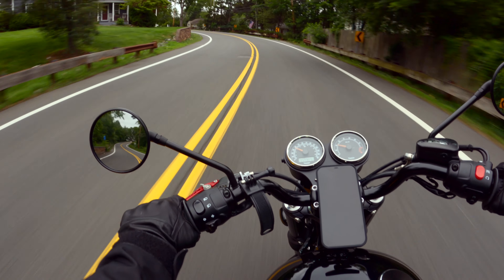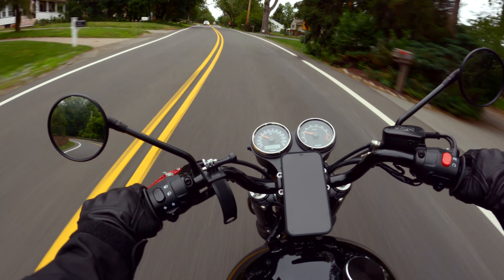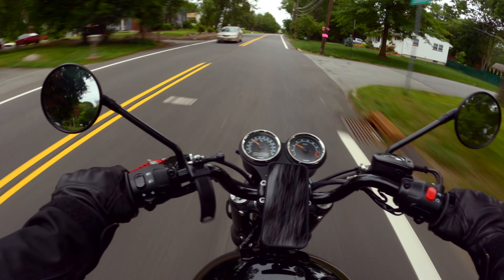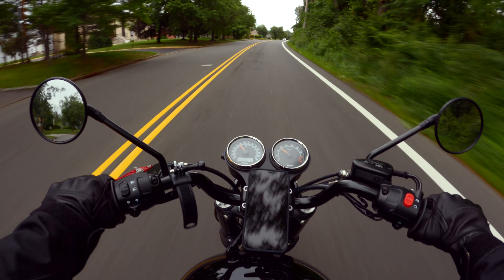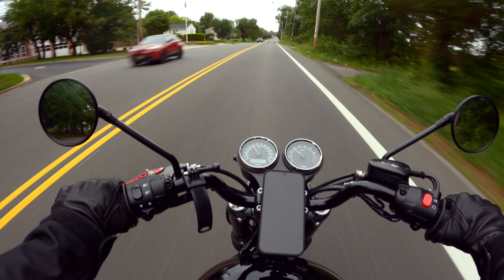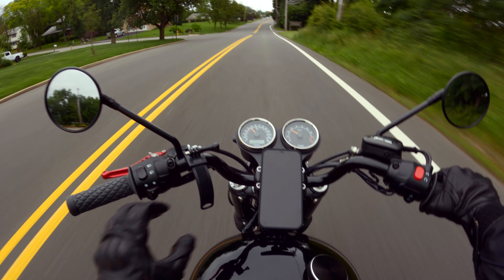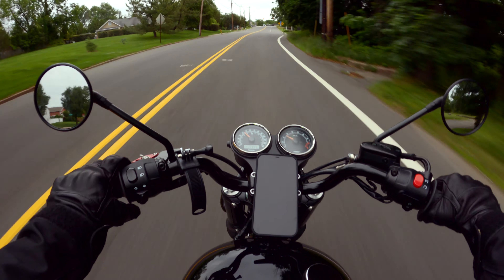In a minute or so we'll be taking it to the US highway to test it out at higher speeds — about 50 to 60 miles an hour — and see if there is any noticeable movement or change to the mount.